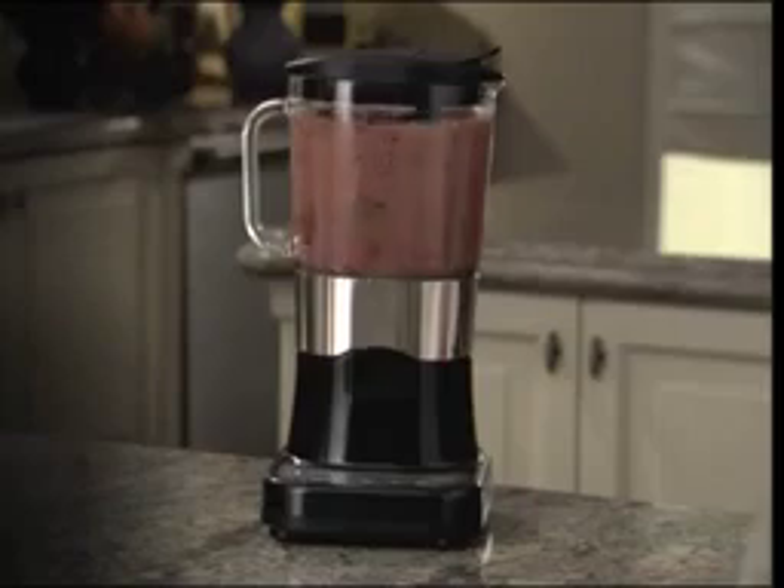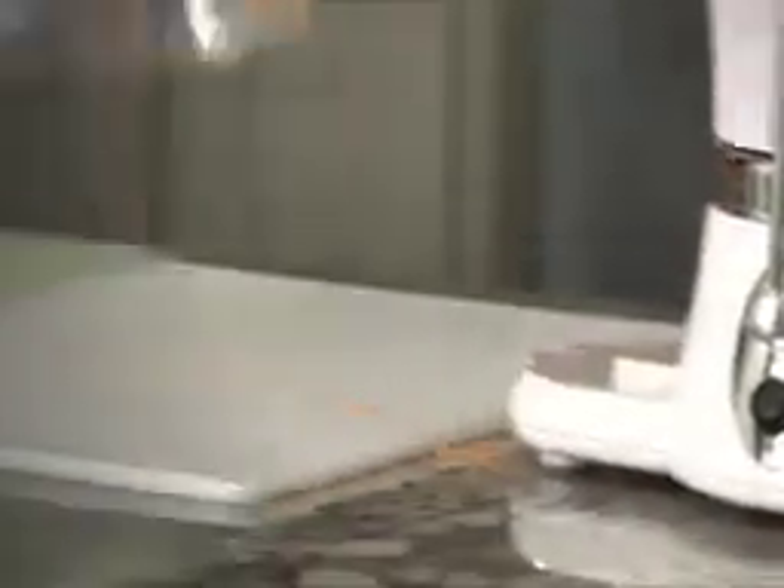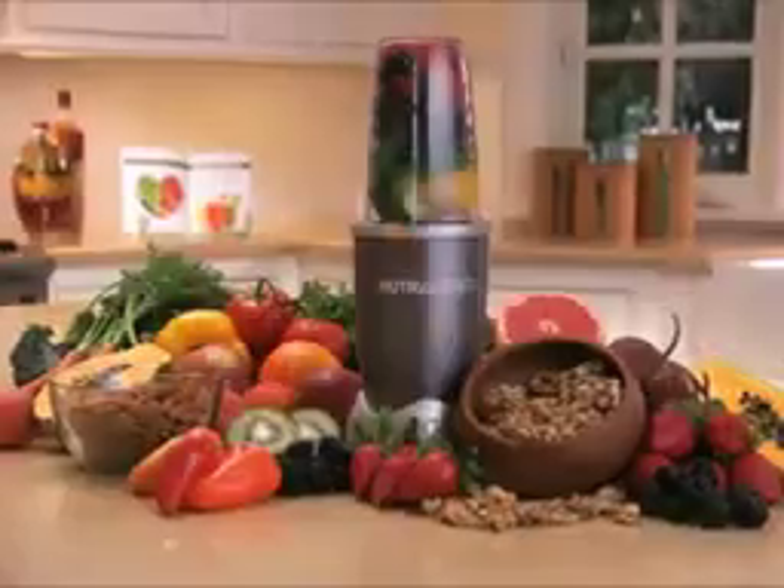This process is called nutrition extraction. Even expensive blenders just mix things around — they don't break things down. And with juicing, most of the valuable nutrition and fiber is just thrown away. But the NutriBullet is different.